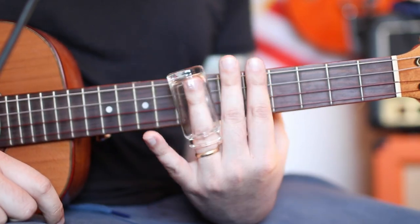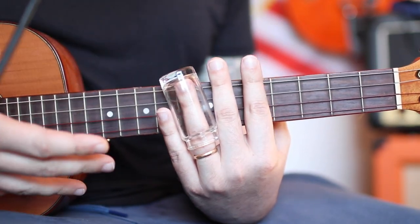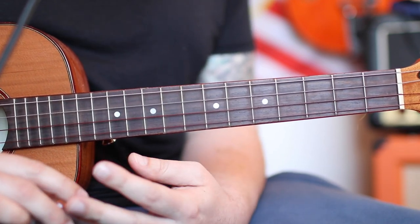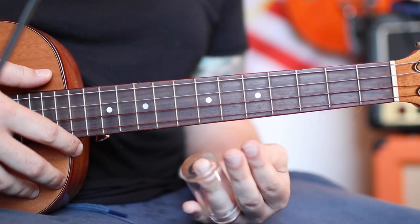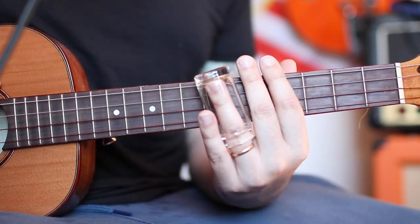In terms of slide, experiment — glass, steel, brass, ceramic — they all produce a little different sound. Try them all and see which one is your vibe and your style. All right, until next time, keep on rocking and rolling, and we'll catch you the first Wednesday of the month for our next baritone lesson.